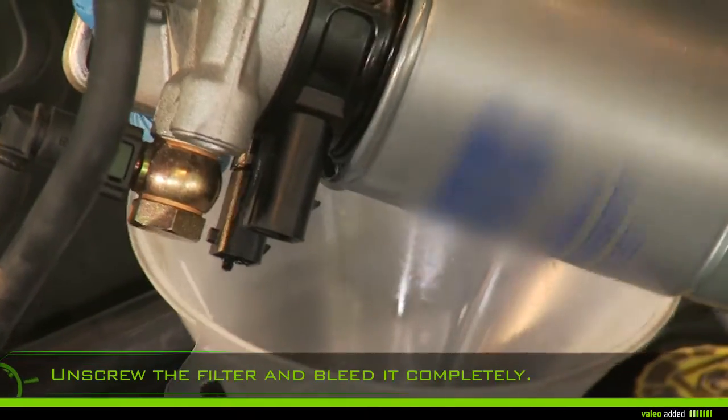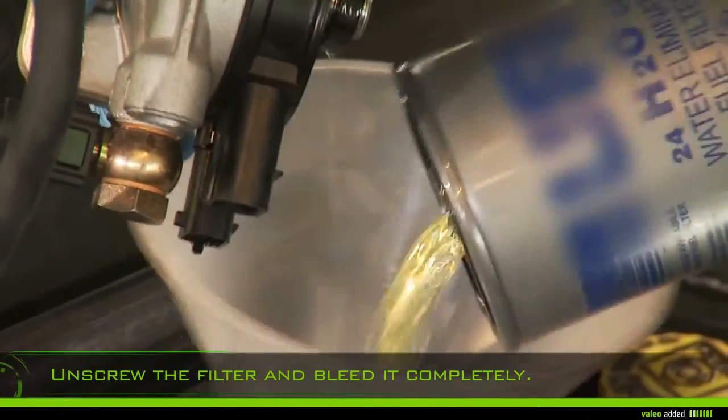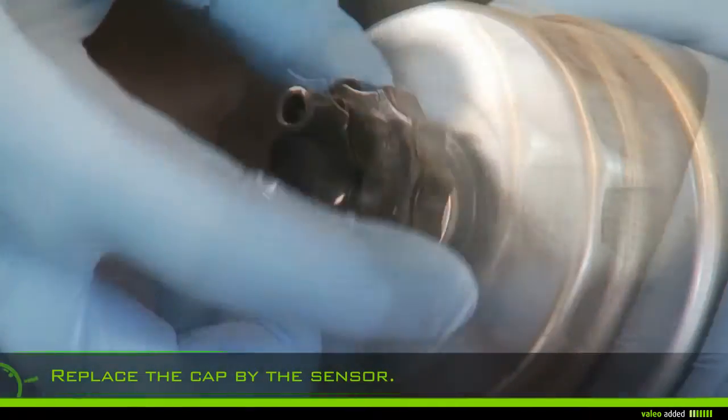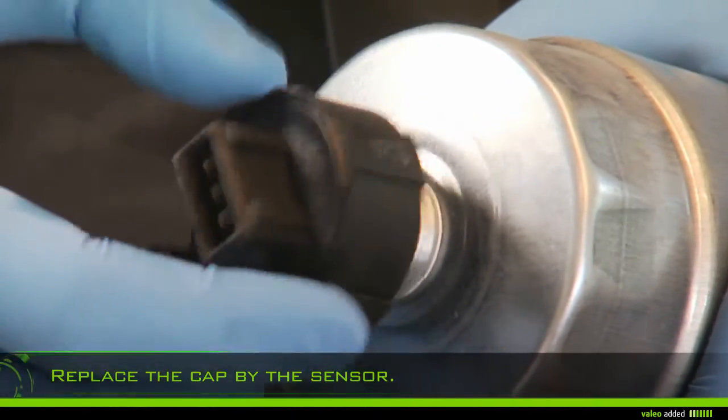Unscrew the filter from its support and bleed it completely. On the new filter, replace the cap with the pressure sensor.